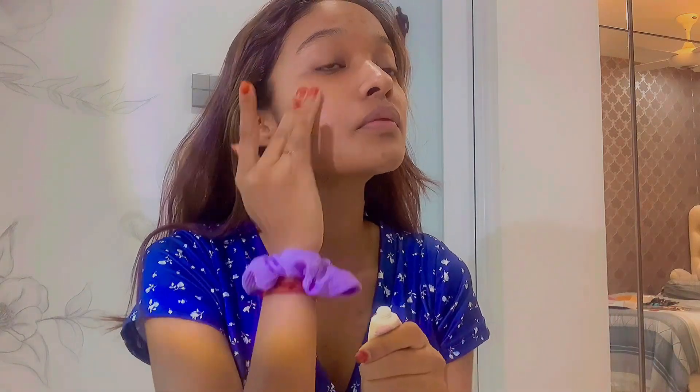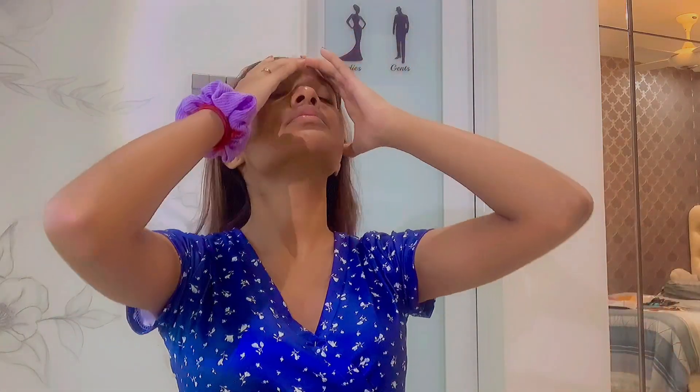I apply the primer around my pores area, and I'm tying my hair because it's very hard to do makeup without tying my hair. Next, I'm using a Lacmi red lipstick to cover all my dark spots — red lipstick really helps me with color correcting.